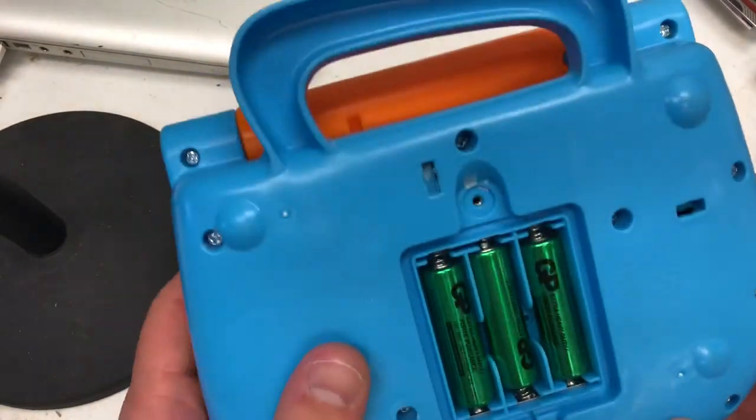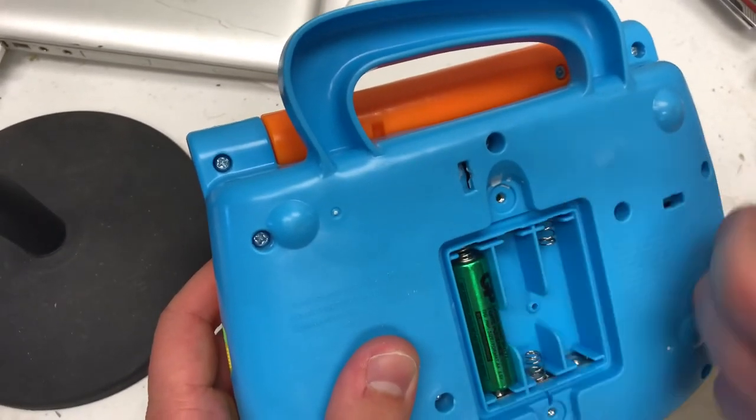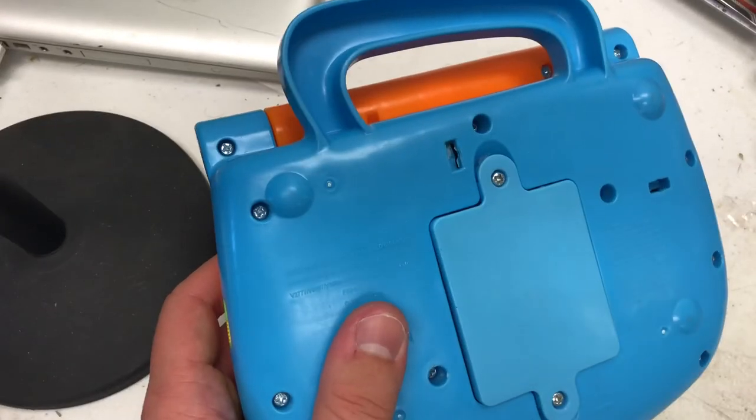It takes three AA batteries in the back. As opposed to a sliding battery panel, it has a nice screw-in battery panel — it's wonderful.